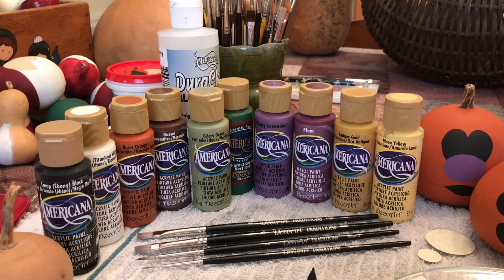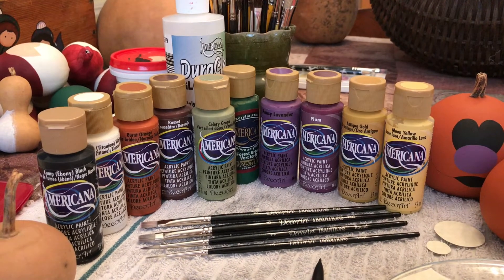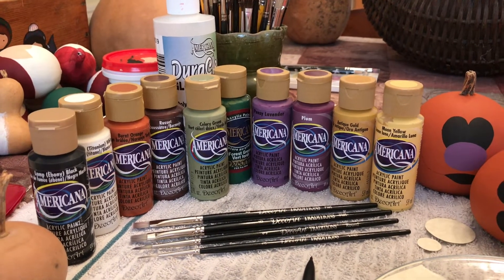Hello everyone, I'm Debra from Debra Adele's Craft Room. Today we're going to paint some gourd jack-o'-lanterns. These are the paints that we'll be using today for our jack-o'-lantern project. They are Americana acrylic paints from DecoArt.